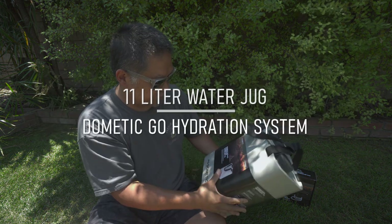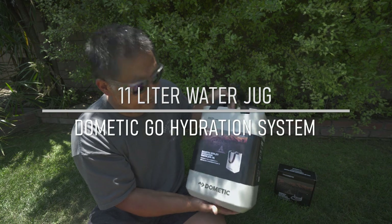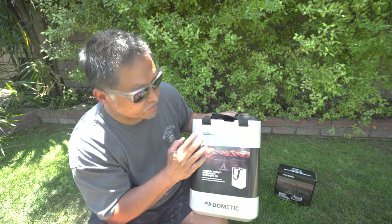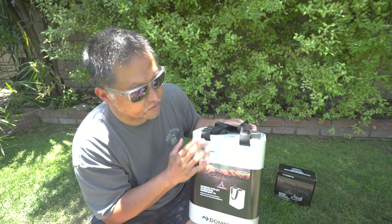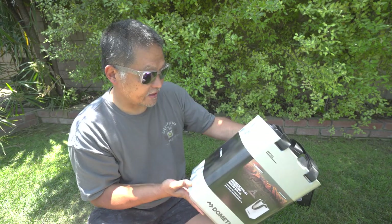This is what's called a Dometic hydration water jug, and these are in fact 11 liters — so it actually holds 10% more water than my 10-liter jugs. That's up to the max fill line. You can fill all the way to the top and it'll actually hold 12 liters. So this is a really good upgrade to what I already have.